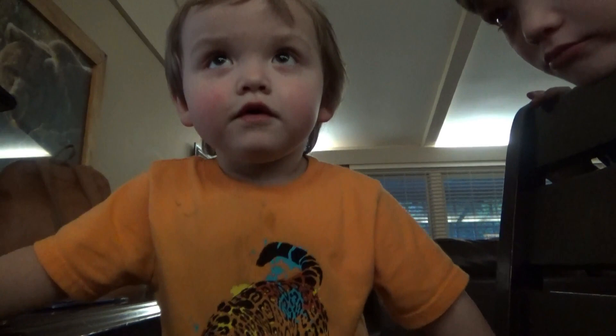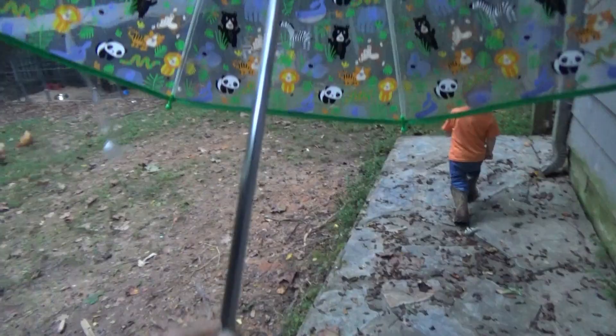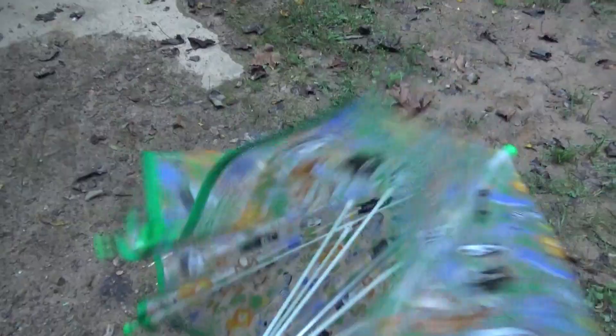Are you Bigfoot? Look at that face — he's saying that he's Bigfoot. We passed somebody who had a Bigfoot display with some pumpkins the other day, and anytime we mention it, he says that he's Bigfoot. He gave me the umbrella and said it was raining, but it's not raining.